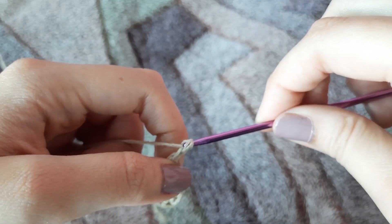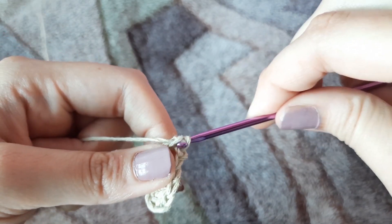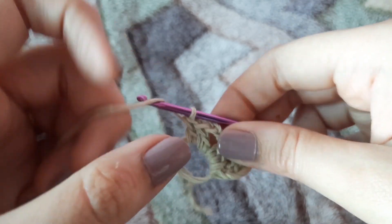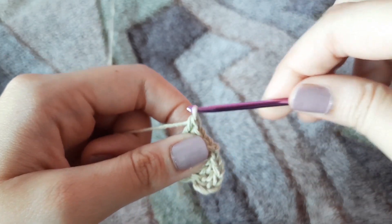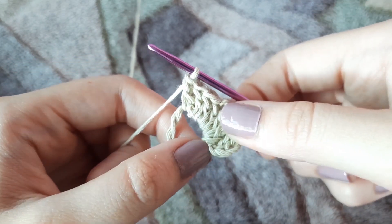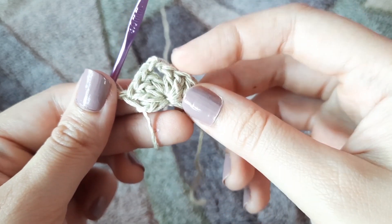Now we are going to chain two — this chain two will create our edge — and then make another four double crochets in that same ring: first, second, third, and last double crochet. After making two clusters of four double crochets, we pull that strand tight and nice. You can see that our triangle has started to form.